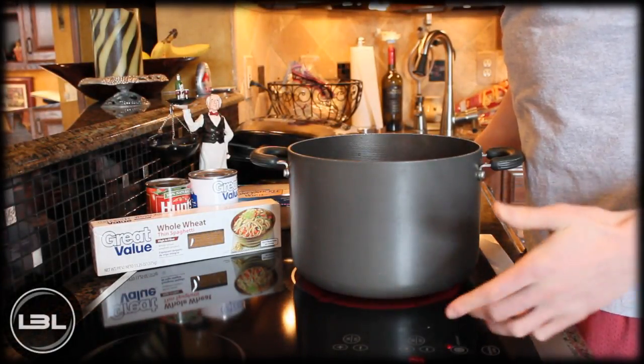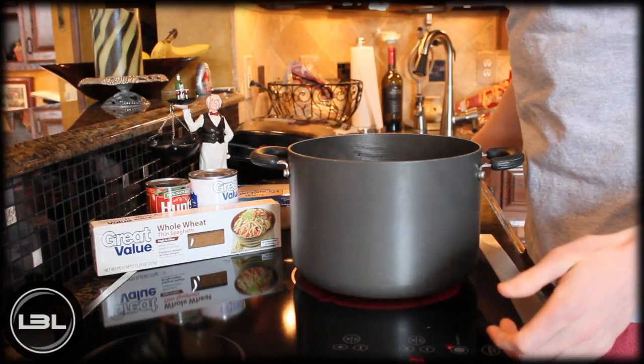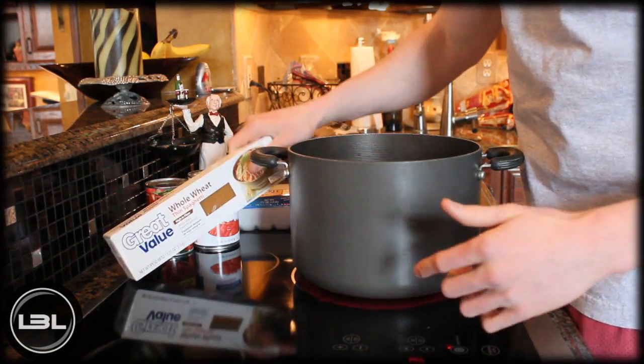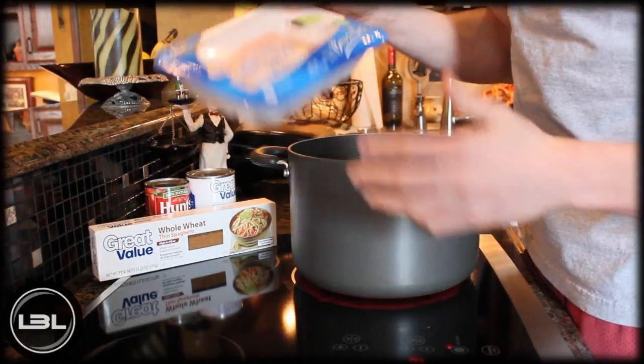Hey guys, it's Michael from Lean Body Lifestyle. Today I'm going to show you how to make your own healthy version of spaghetti and meatballs. We're going to use some whole wheat pasta, and to make the meatballs we're going to use some ground turkey.